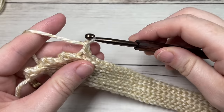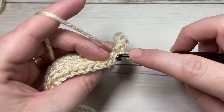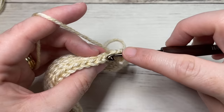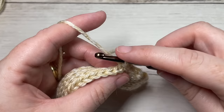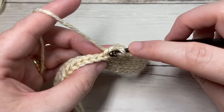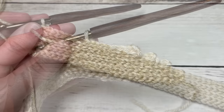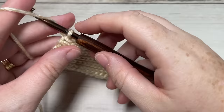For row eight, working in the back loop only, slip stitch into that first stitch and then into each stitch all the way across. At the end of this row you're going to have a total of 46 slip stitches. Chain one and turn your work.